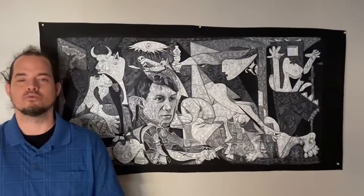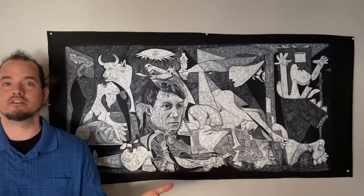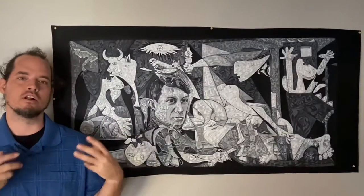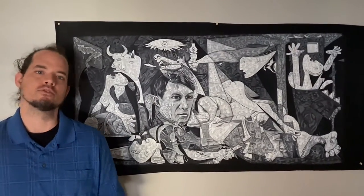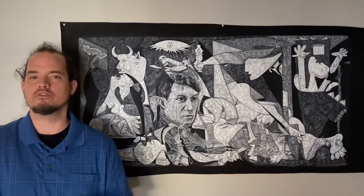Wow, Picasso — what a journey. It was amazing going from not even really liking the artist to having deep respect after painting his painting and following in his footsteps. I'm grateful for this experience and I'm looking forward to creating more masters' works with my own twist on them.